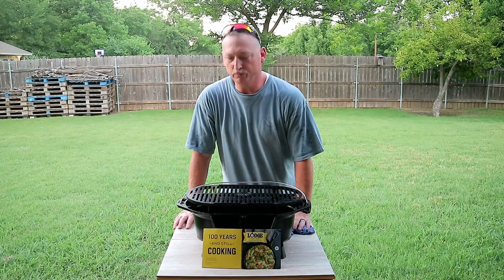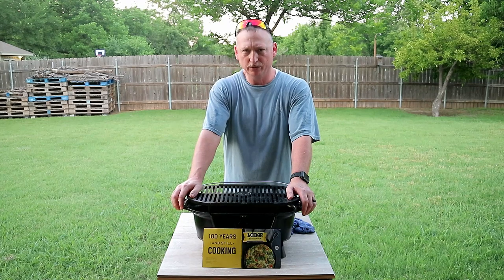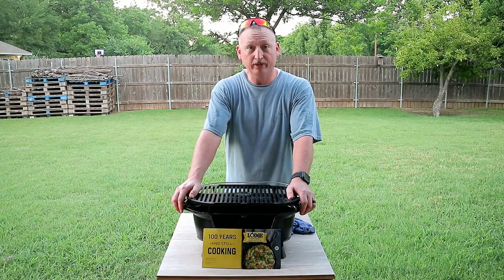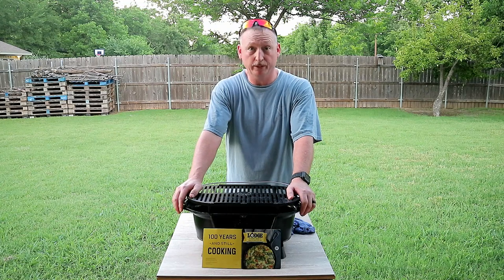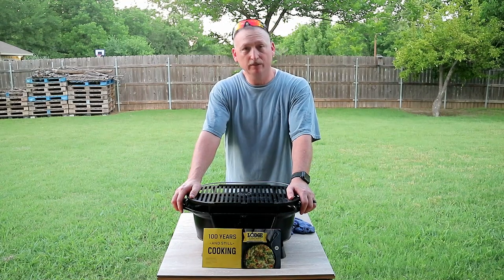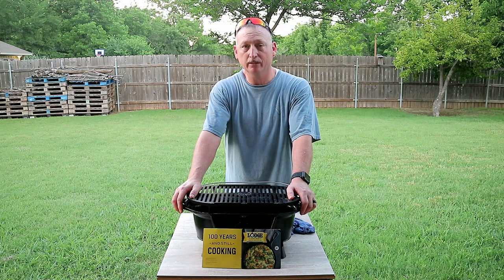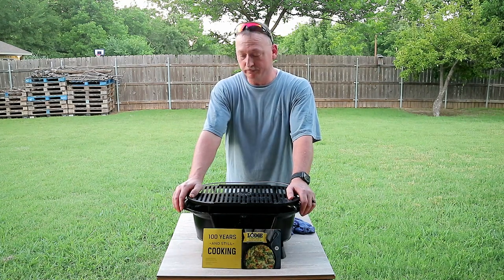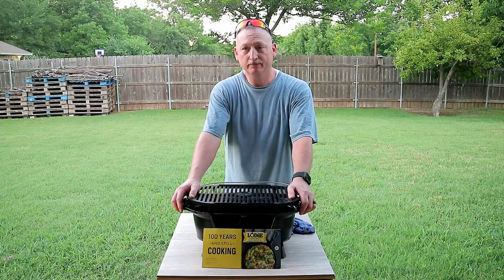There you go y'all — Pops Cooper, livingcooper.com, with a simple review of the Lodge Sportsman charcoal grill. Hope you guys enjoyed the video and got some useful information. If you like it, please give us a thumbs up, leave some comments about other things you'd like to see us review, or share your experiences with the Lodge Sportsman grill or Dutch ovens. Check out our social media — Instagram, Twitter, Pinterest, all at Living Cooper — and our blog at livingcooper.com. Please share, subscribe, and hit that notification bell. We'll see you guys later!